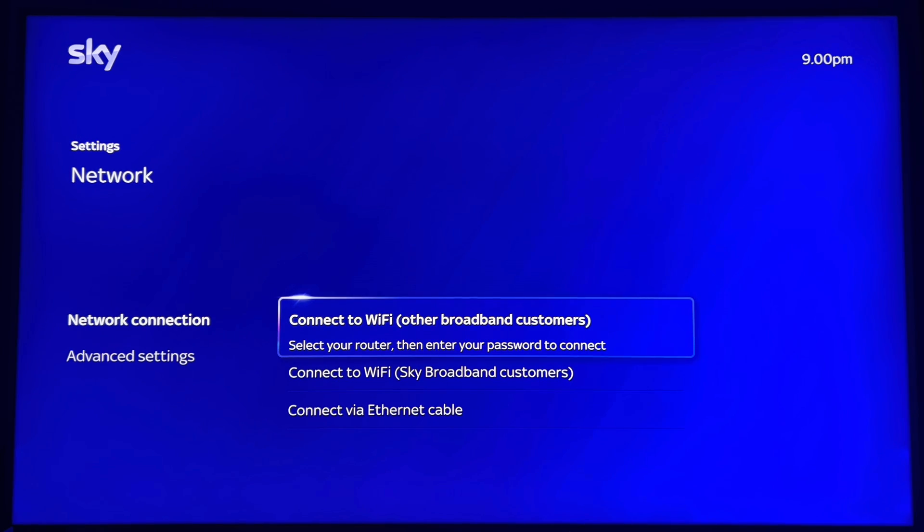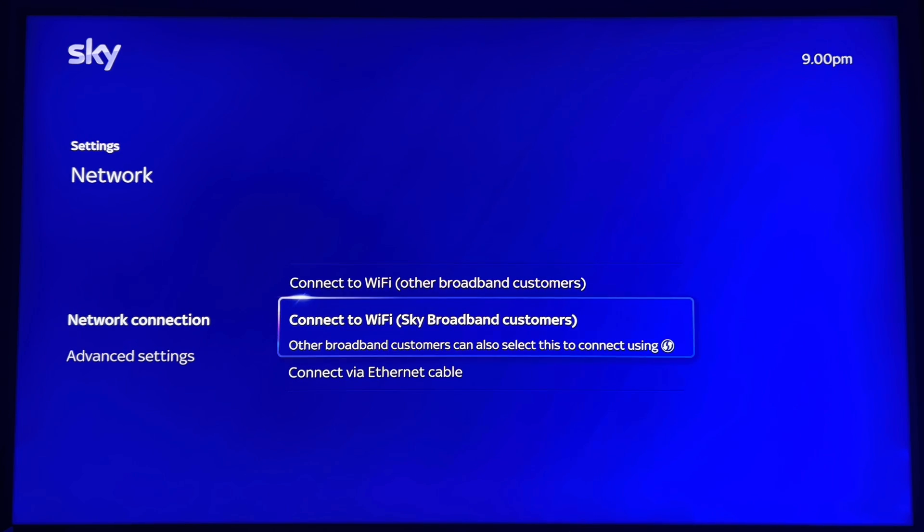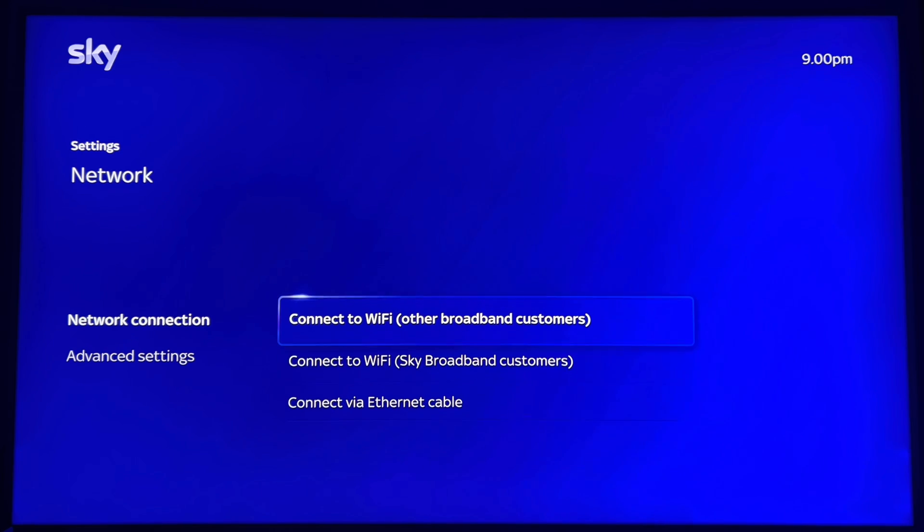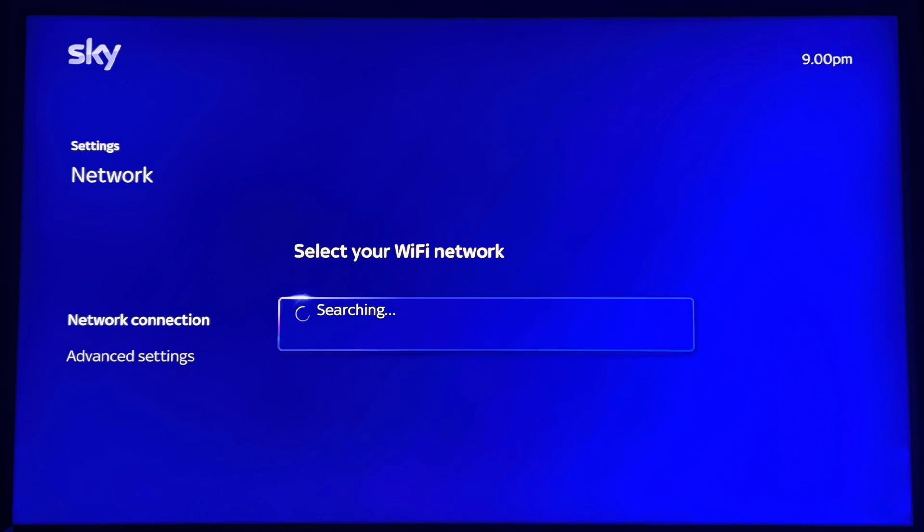You'll see options: "Connect to Wi-Fi — other customers' broadband" — that's if you're not with Sky, click that one. If you're with Sky, click the one below. I'm not with Sky on the internet side, so I'm going to click the one above. There's also an option to connect via an ethernet cable, but that's self-explanatory — just plug it in the back.